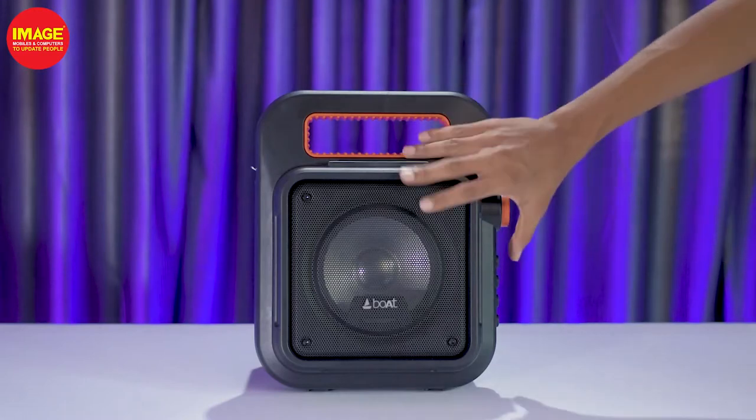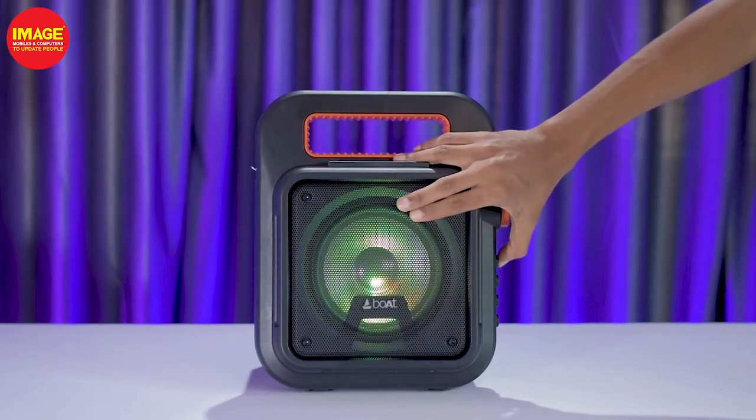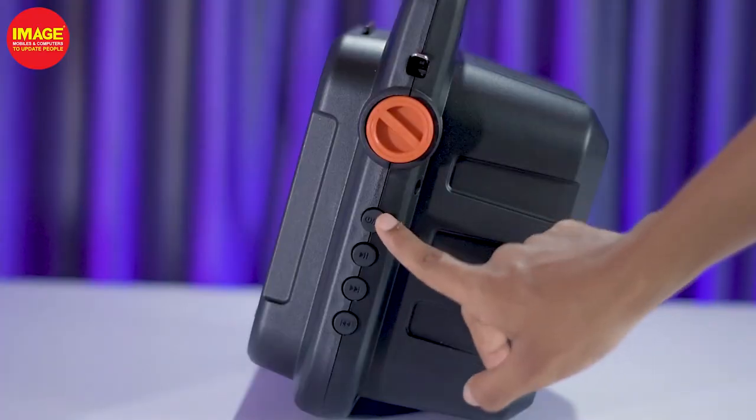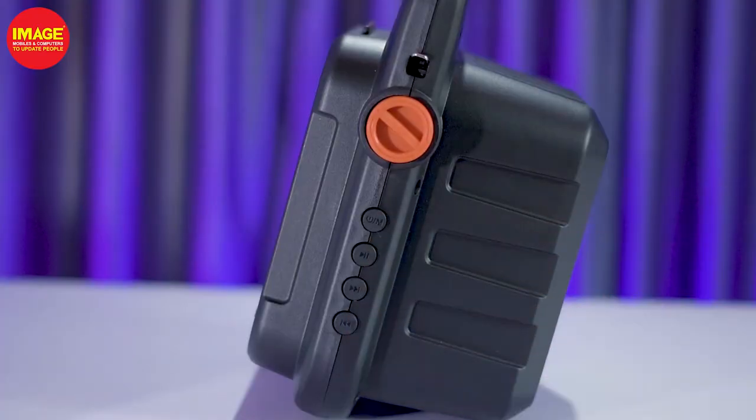This is a very useful feature on the side of the speaker. There are buttons and a power button. There are many modes in the power button: Bluetooth, USB, AUX, etc.